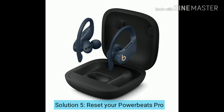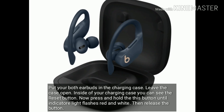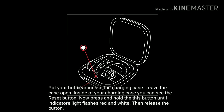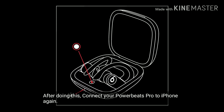Solution 5 is to reset your Powerbeats Pro. Put both earbuds in the charging case and leave the case open. Inside the charging case you can see the reset button. Press and hold this button until the indicator light flashes red and white, then release the button. After doing this, connect your Powerbeats Pro to iPhone again.